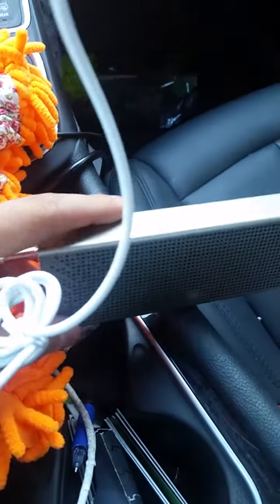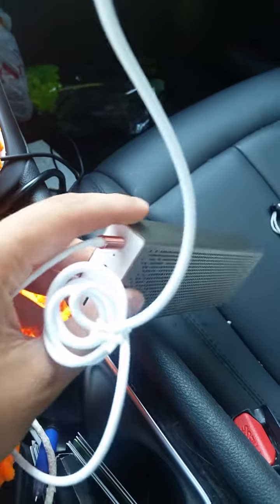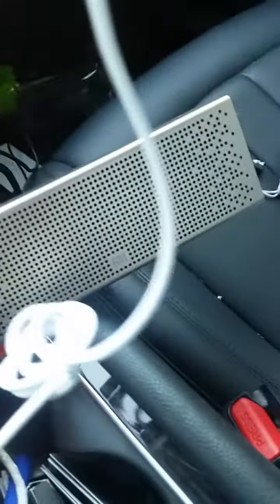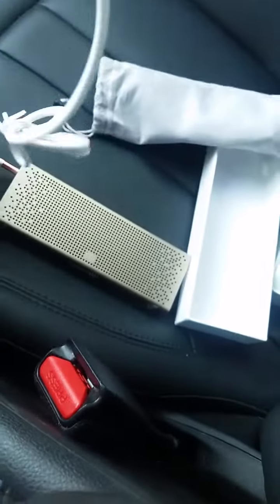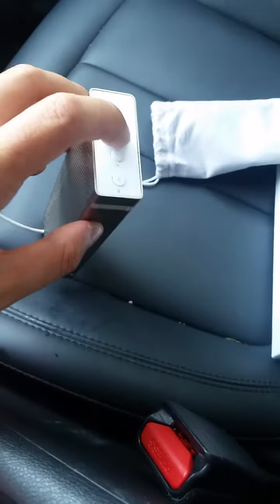Today's video is going to be really easy — it's about the Xiaomi speaker. My cell phone doesn't allow me to do two things at the same time, but let's try it. Yeah, it works! It's a nice speaker with nice sound. I'm just gonna push it to the max — you're gonna see it's gonna be really strong.